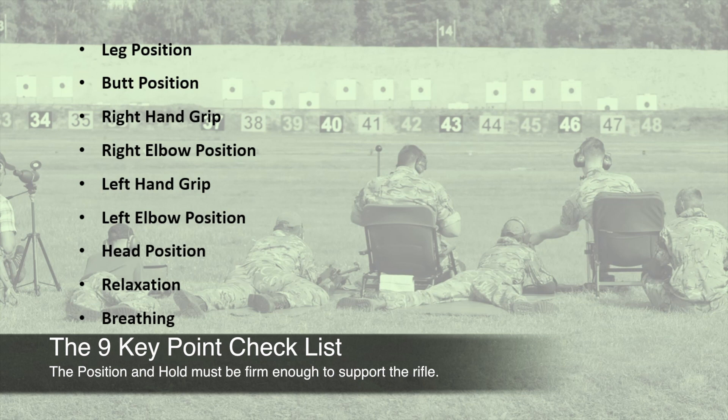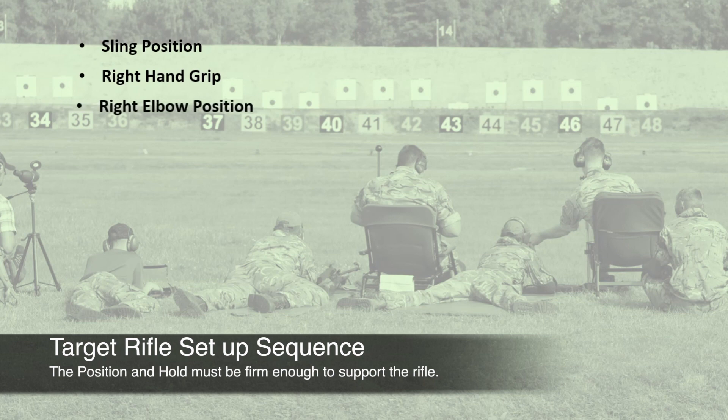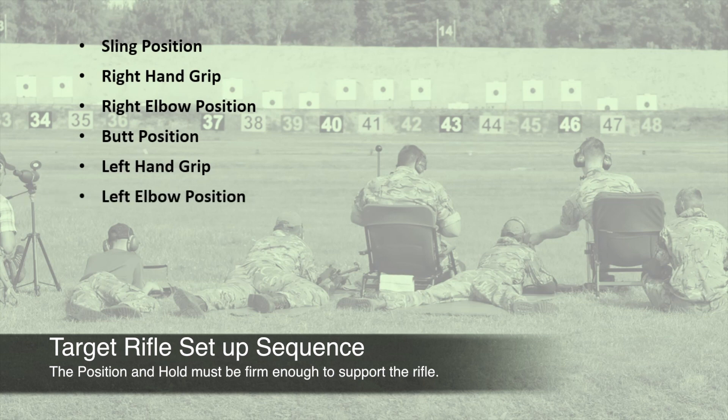For target rifle there are a few key differences to consider. With the extra equipment and setup requirements for things like the sling, the sequence and order around which we build our position needs to be adjusted slightly. For target rifle the sequence is: sling position, right hand grip, right elbow position, butt position, left hand grip, left elbow position, leg position, head position, relaxation, and breathing.